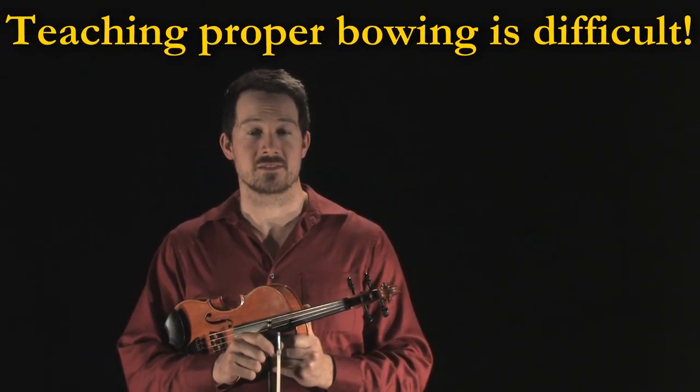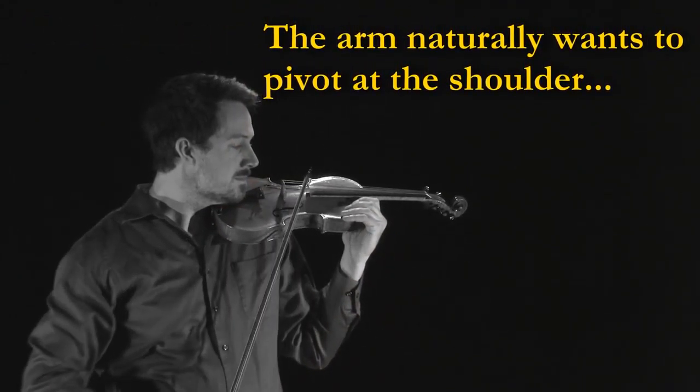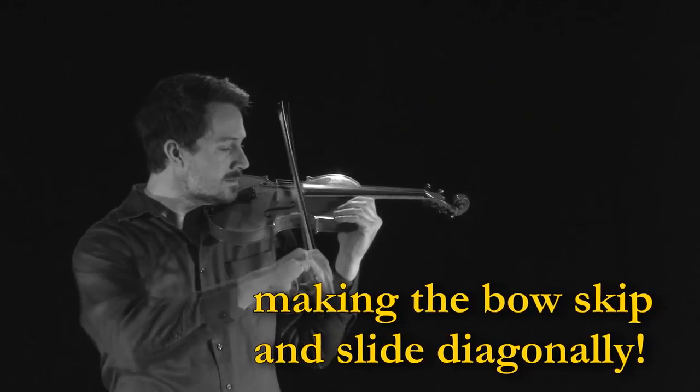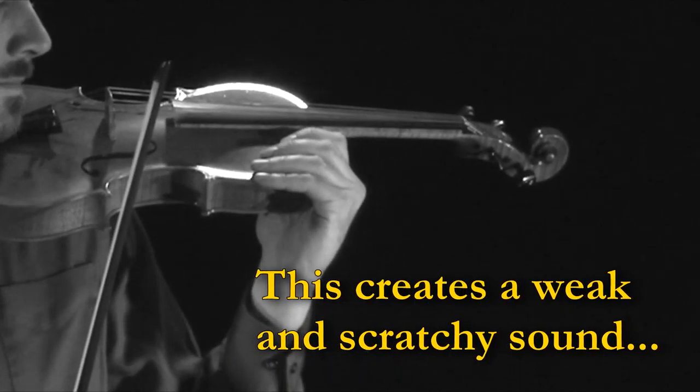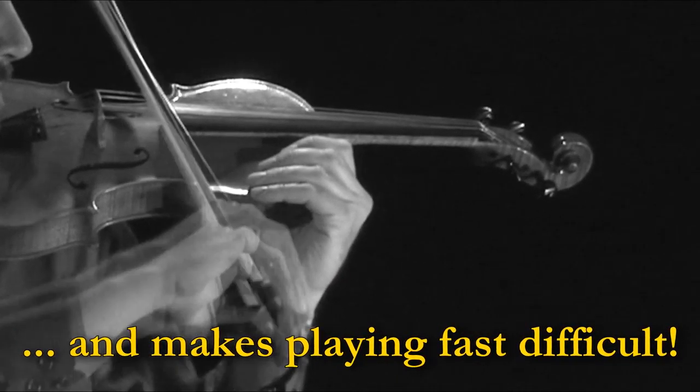As every violin teacher knows, it's very difficult to teach proper bowing technique because of the bow arm's natural tendency to form a horizontal arc, pivoting at the shoulder. This makes it impossible to produce clean and focused tone. As the bow approaches the tip, it's even harder to control and the sound gets even weaker.